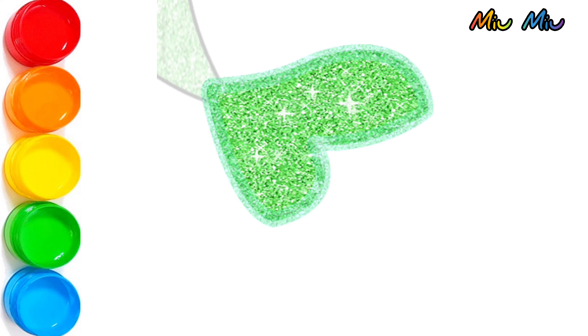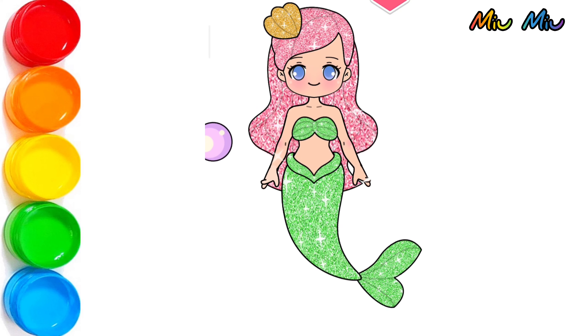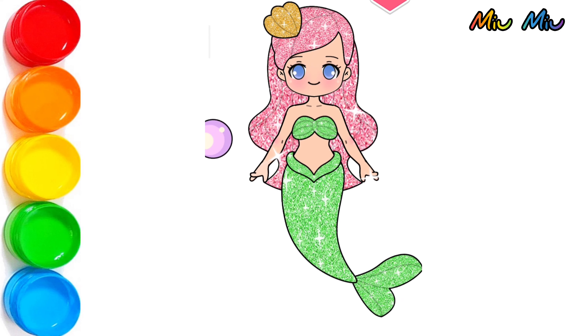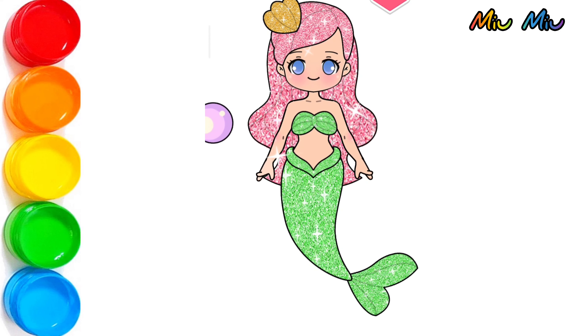Yeah, we almost finished. Okay guys, this is beautiful, Little Mermaid. So, okay, don't forget to subscribe me.